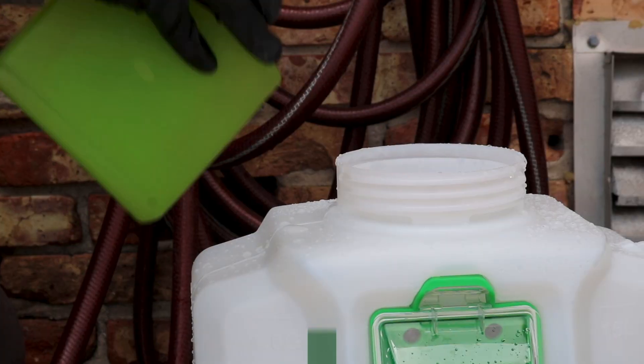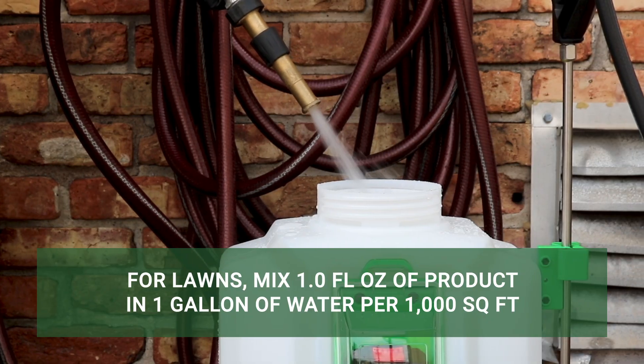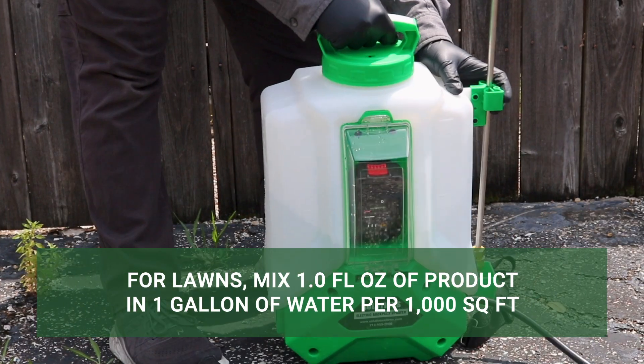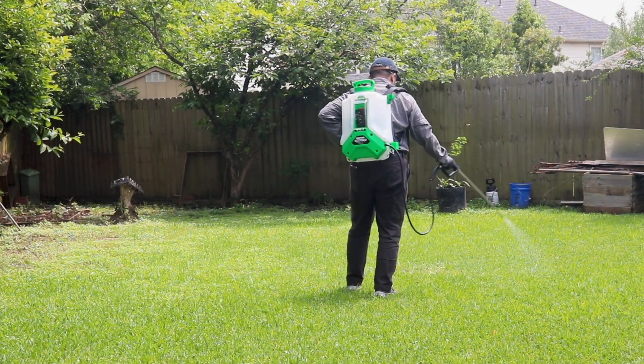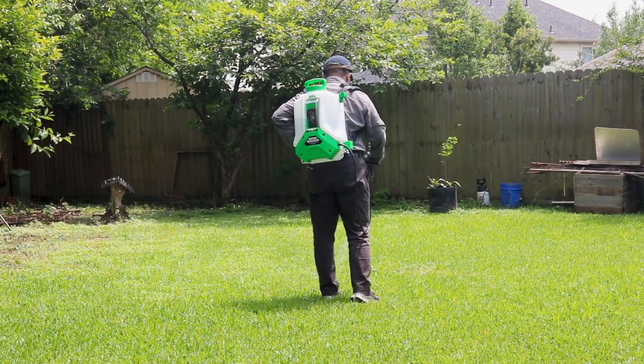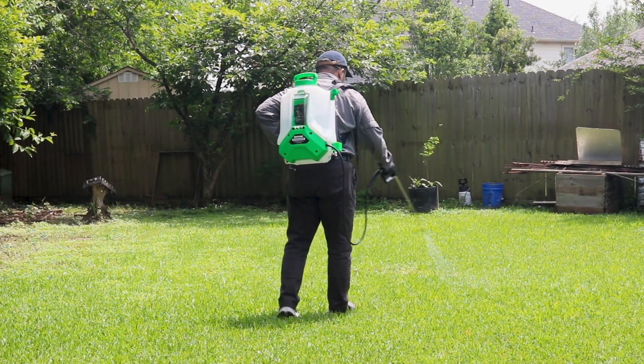Next, mix and apply a solution over your lawn at the labeled rate of one fluid ounce of product per one gallon of water to cover 1,000 square feet. Spray your lawn evenly with a fan or cone spray pattern, paying particular attention to patchy spots where bees are likely to burrow, and saturate any burrow openings thoroughly.